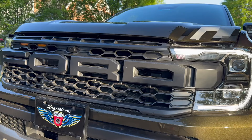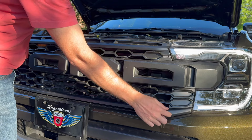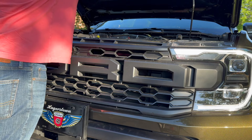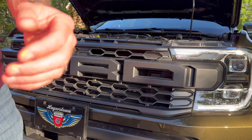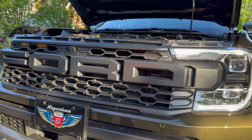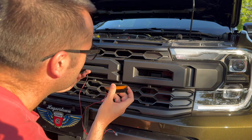The install video for how to put these amber lights in shows that you have to take the grill completely off, which takes the trim piece down here off and then a bunch of stuff up here, and the whole thing snaps out. I was able to get the passenger side two lights in without doing that, just by reaching underneath and getting the clip in there. I'm not sure about the wiring yet, but I just want to show you that it can be done this way if you really don't want to take the trim off your truck.